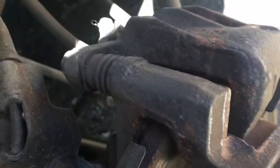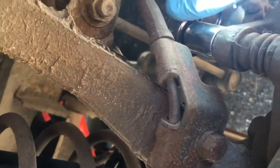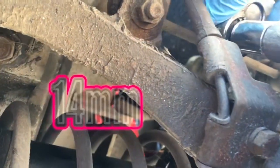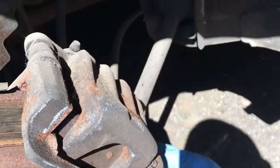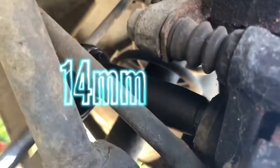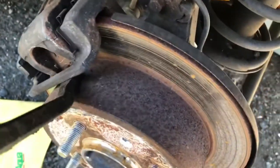Get the wheel off. Next step in this process is removing these two 14mm bolts in the back. They're not too tight — they shouldn't be. And then the bottom bolt on the bottom side as well. Now that those two bolts are removed, it's time to loosen this puppy up.